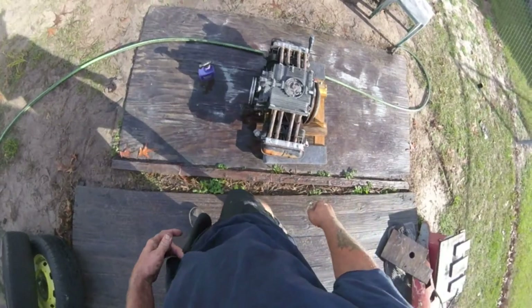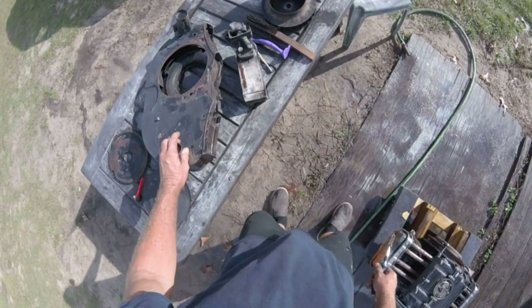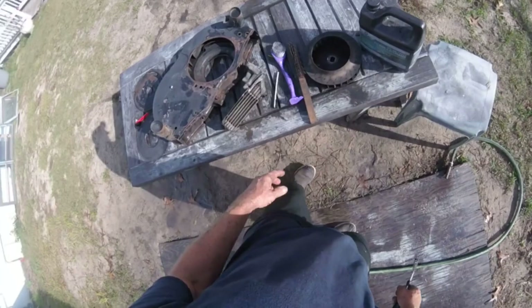I got the holes plugged up and I'm cleaning it up — scrubbing all the grease out of all the holes and the fins. It was a mess. I got the tins out here, cleaned the oil cooler, and flushed it out.